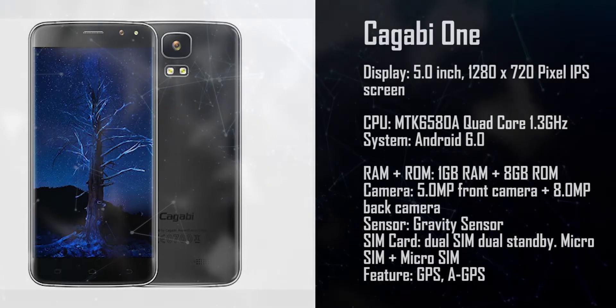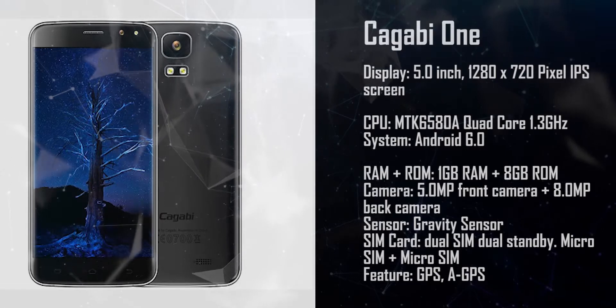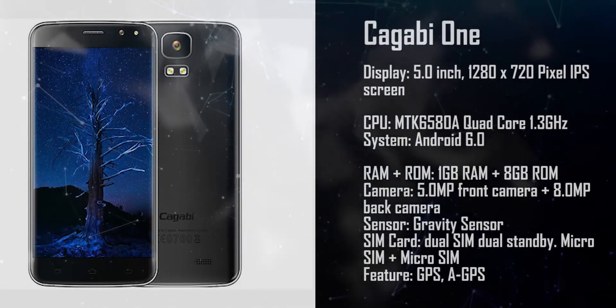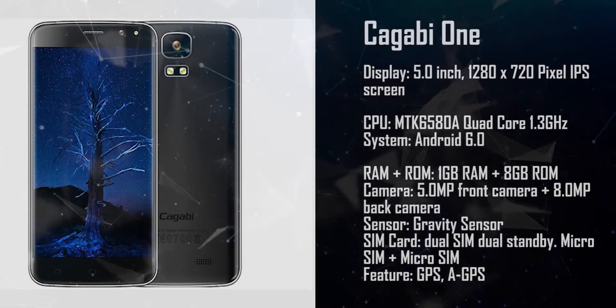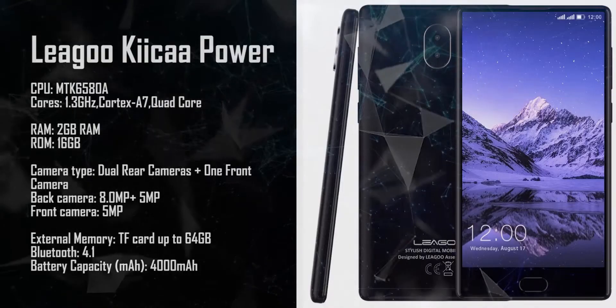This is the Kagabi One. It comes with Android 6.0, 1 gigabyte RAM, 8 gigabyte ROM, a 5 megapixel front camera, and an 8 megapixel rear camera.